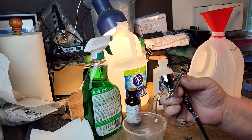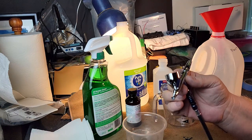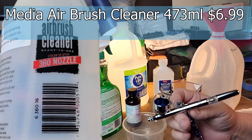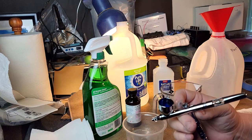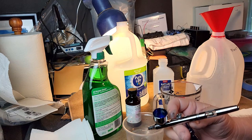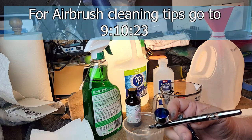So the first thing we want to talk about is we've been using this to clean our airbrush and we ran out of a couple of bottles and realized there's probably a cheaper way, so we looked up a couple of really good videos on how to do this and we put our own twist on it because we're going to make a big quantity of it.